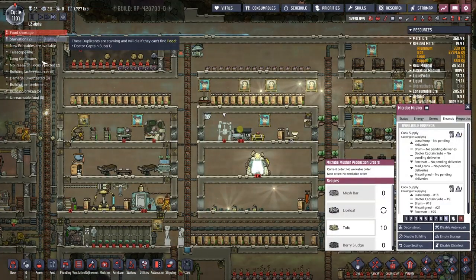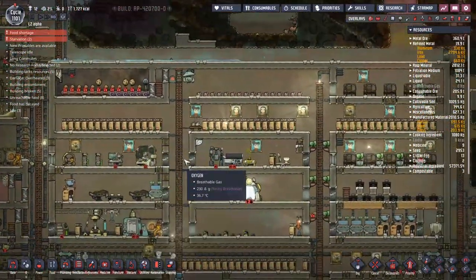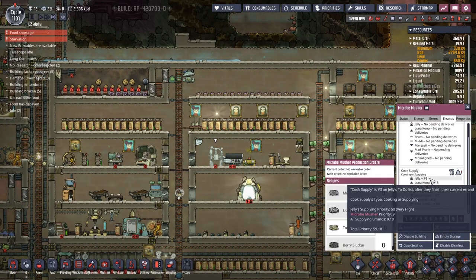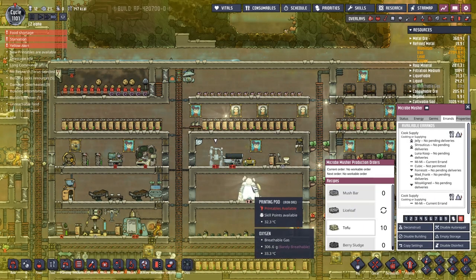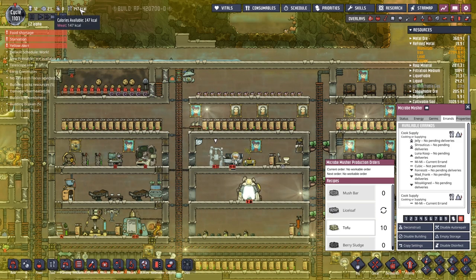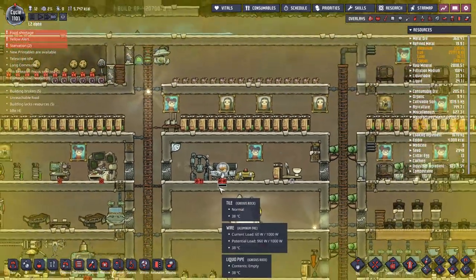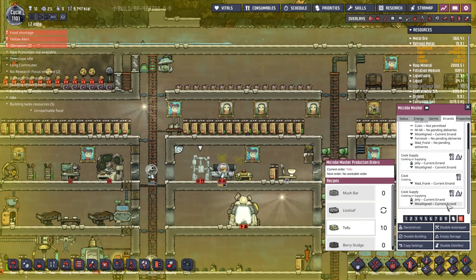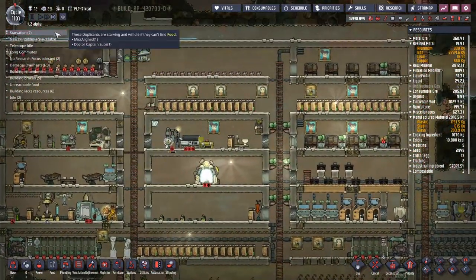The starvation troubles are starting to reach in - Captain Subs and Miss Align are having troubles. I wonder why it's always those two who are last to get their food. I'm also wondering about the no pending deliveries. Cooking supply is jelly and that lot. We're going to have to make this the highest priority for a little while because we've got a handful of calories - just not enough. There was some meat in the barbecue, giving us an extra 5,000 calories. The tofu is getting dropped off. Let's put this back up on nine and let that roll. Food issues are big issues.